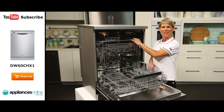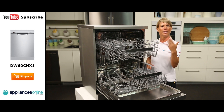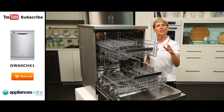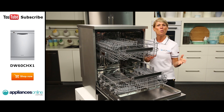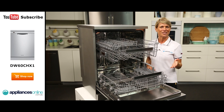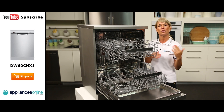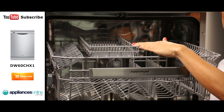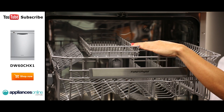Now looking at the top basket up here, the layout of this basket allows you to double stack. There is also a section for your wine glasses — just stick the stem of the glass in the provided slots and this will ensure your delicate wine glasses won't move around too much during a wash program. If you're not washing any wine glasses, you can easily put the rack up and stack tall mugs and cups instead. The smaller tray at the very top is designed for longer items such as chopping knives and serving spoons.